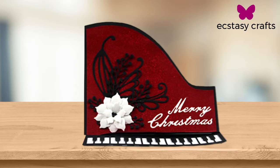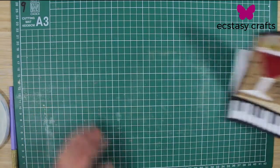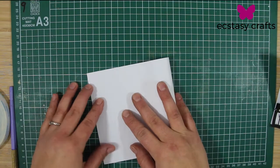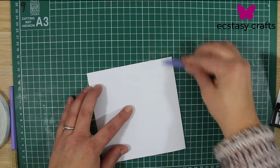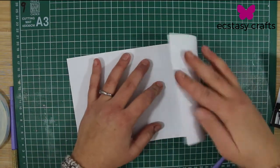OK, so walk me through this card making. So basically what I just started to do here is fold the card into what the final shape is going to be, and then assemble it that way. I wanted to make it look like a real piano, so that's why I did the easel card.